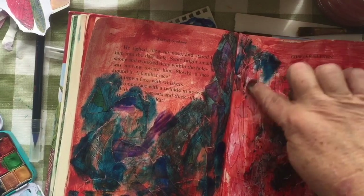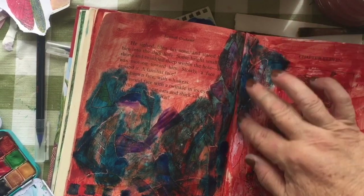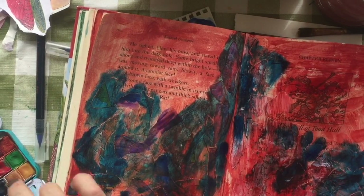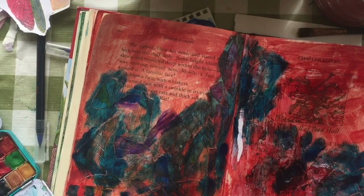I'm just trying to make sure I catch all the edges really well by using my fingers, so I can feel that I'm getting the edges of each of the pieces of texture that I've put down.